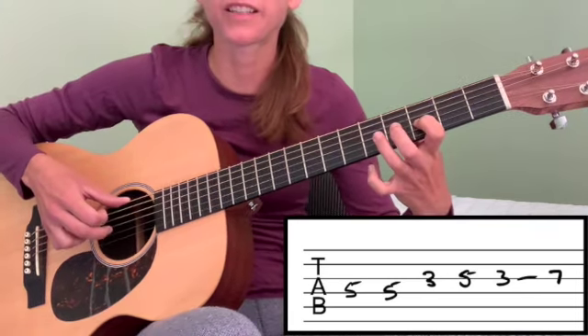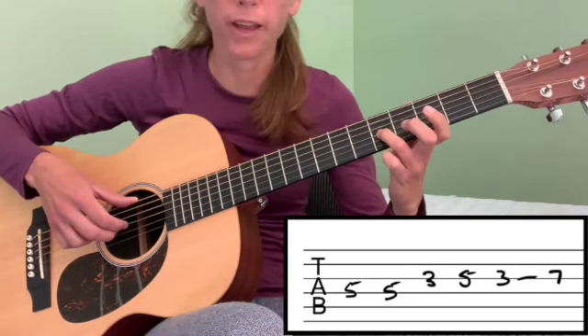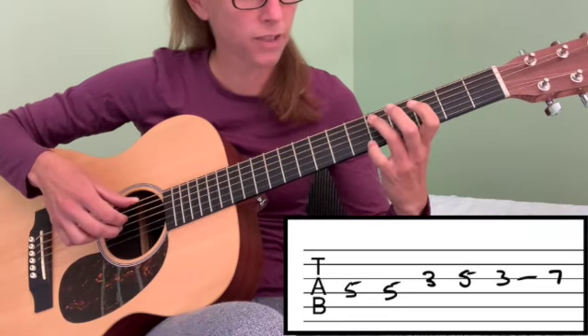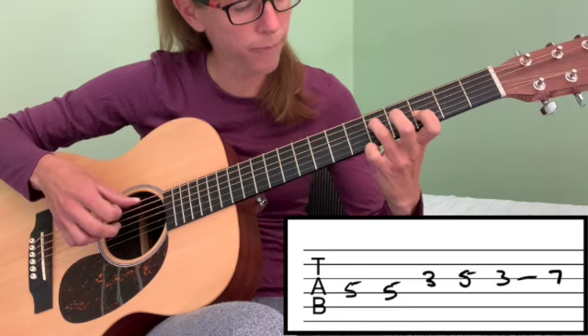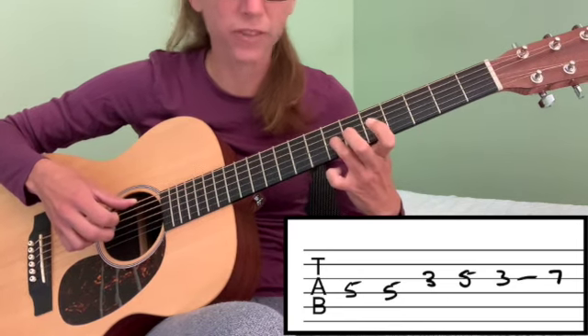Now we've got this little slide thing here, so we're going to play our third string fifth fret and slide up to our seventh. So if you take that from the top — there's the slide.